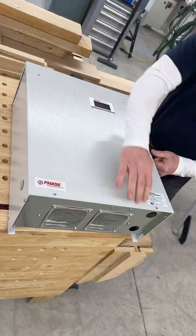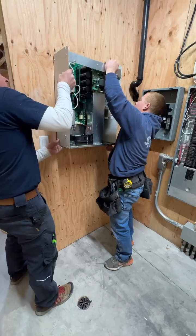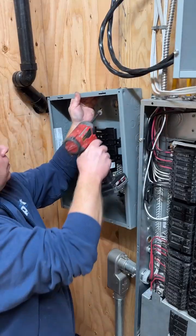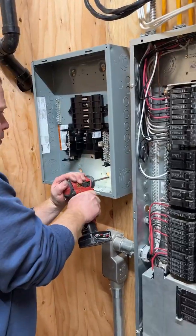This is a Phase Perfect unit that's going to get three-phase power into my single-phase shop. The first step is to mount the Phase Perfect unit on the wall in the mechanical room. Then my electrician, Joel, will mount a separate sub-panel that'll have all the breakers in it for all the machines that will run off the three-phase power.